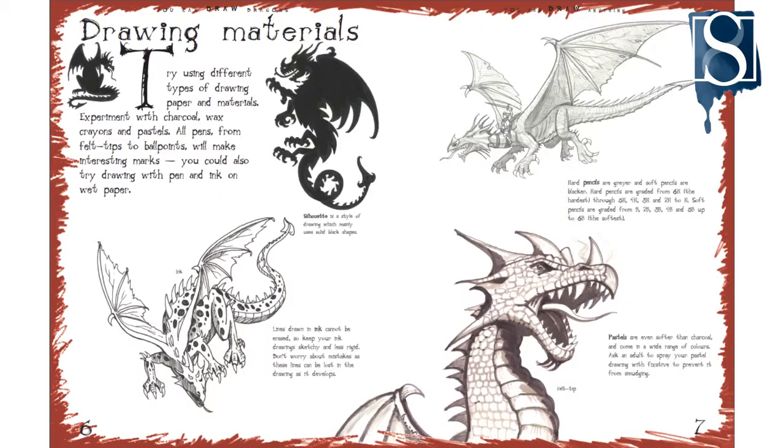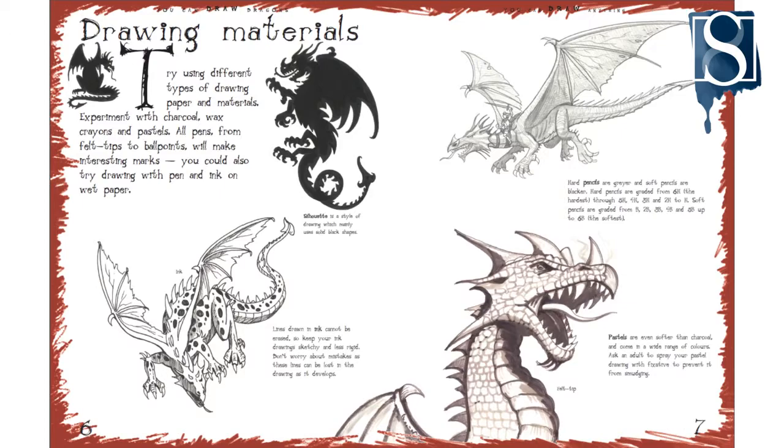If you've enjoyed this tutorial, there's plenty more step-by-steps in my book How to Draw Dragons. For more drawing tips, techniques and tutorials, hit the subscribe button below.